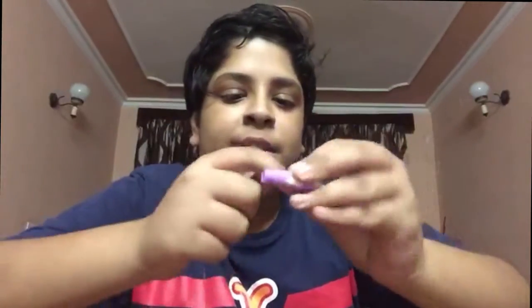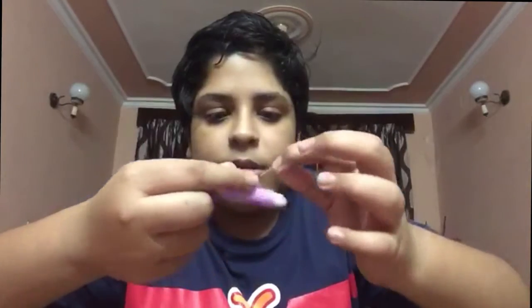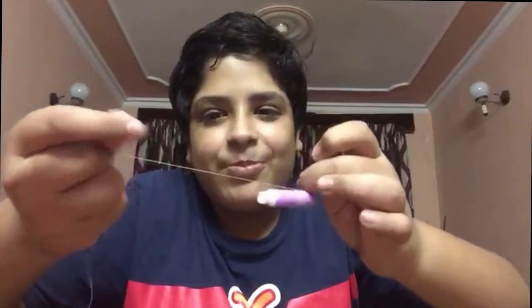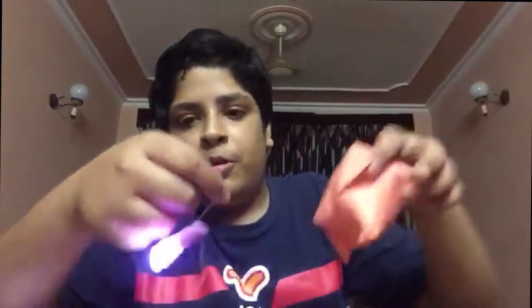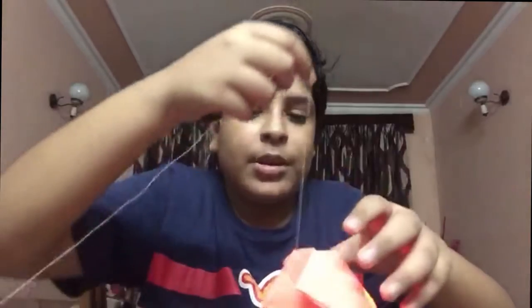To hang the lantern, you can simply take this light here. This is the thread, and I will wrap this thread like this. Now I will tie a knot here. Now I will simply turn on the lantern. It's hanging. And now I will put the lantern inside it. Now you can easily hang it anywhere you want.